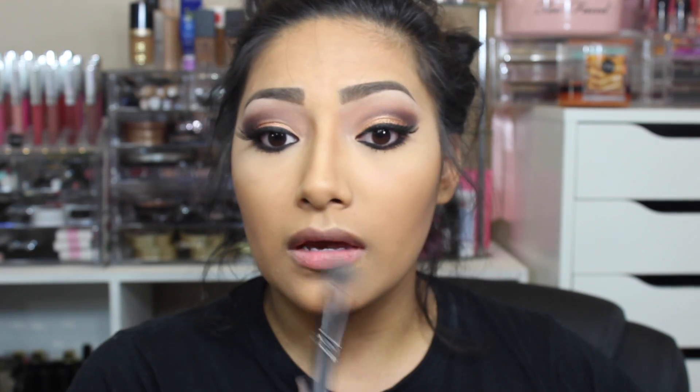Highlighting right on the nose and the cupid's bow — you can never have too much highlight! Then I'm going to set my face with the mini Babe Mist. Instead of going bold like I wanted to, I'm going in with a more subtle lip color.